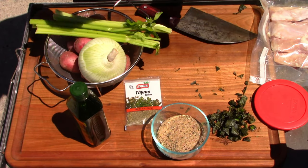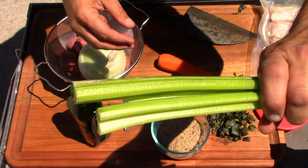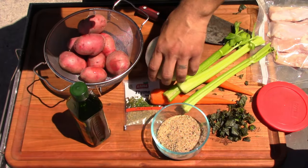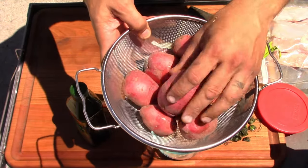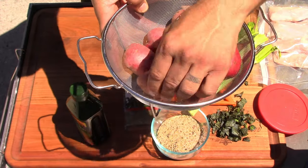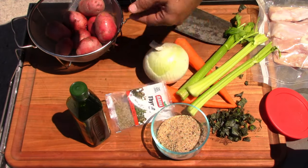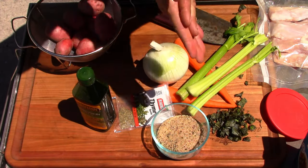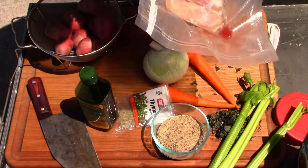All rabbits love carrots, so we've got two carrots. I've got three stalks of celery, one large white onion, some baby red potatoes — I'm gonna cube those up into fours. I've got some thyme, some chicken broth, some oil, and some butter. I'll bring the butter out right when I start to sear the rabbit.